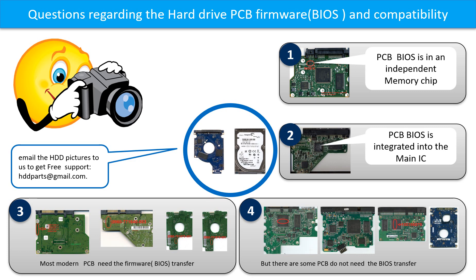However, there are some hard drive PCB boards that do not need the BIOS transfer. As long as the donor boards are identical to the original boards, you can swap the boards directly. The fourth picture shows some of this kind of board. If you have any questions such as how to find a donor board, whether your board needs to do the BIOS transfer, where the BIOS of your PCB board is located, or how to swap your PCB board...